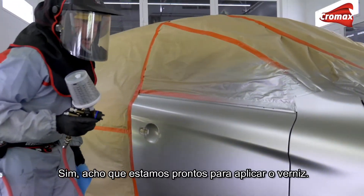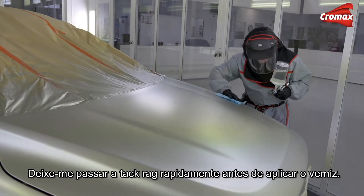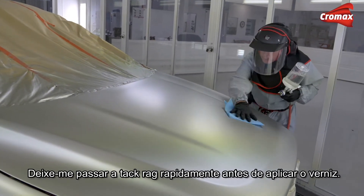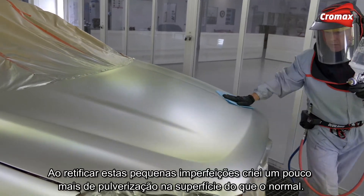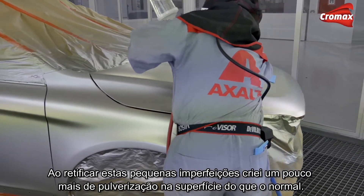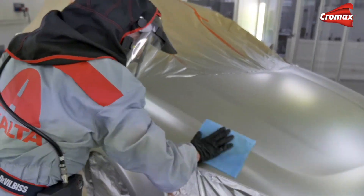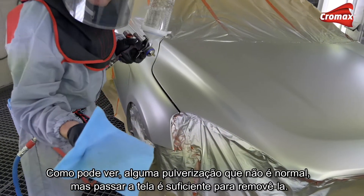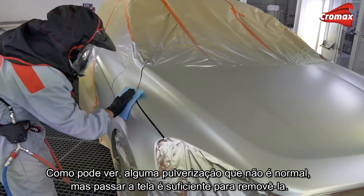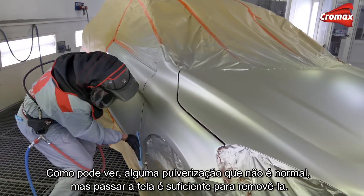Right, I think we're ready for clear coat. Let me just tack rag this off quickly before I start to apply the clear. Of course, in fixing these little defects I will have created a little bit more overspray and coarseness on the surface than I normally would have done. Just see what there is on the tack rag — yeah, just a little bit of overspray, not unusual, but it's enough just to wipe it off and get rid of it.